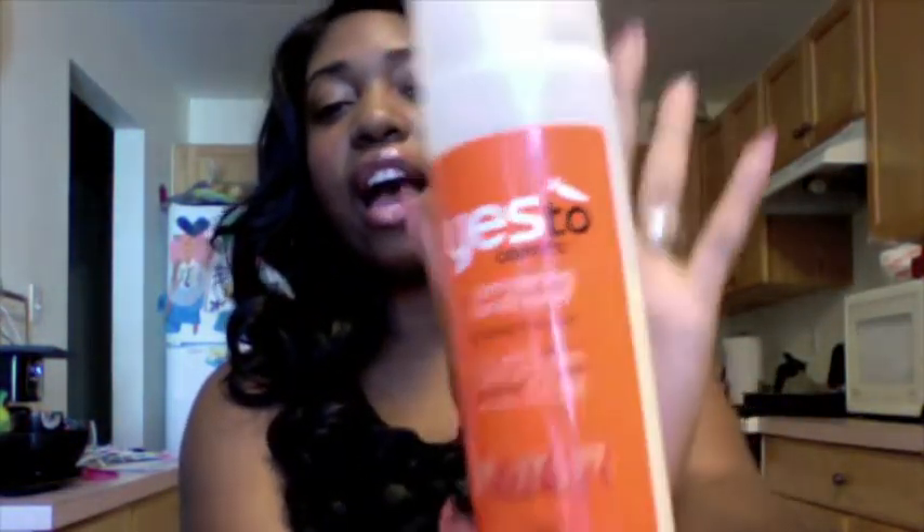Okay, so let's get into my August favorites. My first one is Yes to Carrots Pampering Conditioner — I absolutely love this. I saw this on YouTube and this is actually the new formula. I know a lot of naturals are not using this anymore because it has some type of sodium something in there and they don't like that. But it makes my hair feel as if it still has the conditioner in it. It still makes it feel healthy and really moist after I do my co-washing.